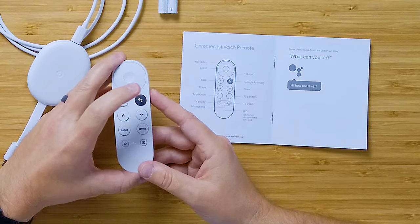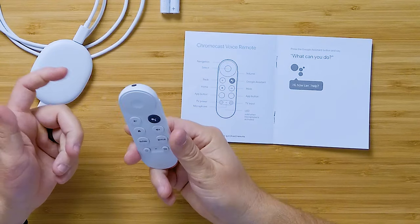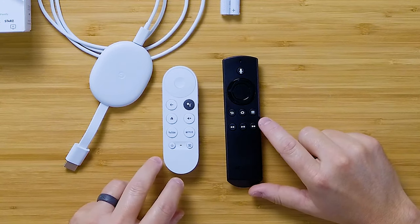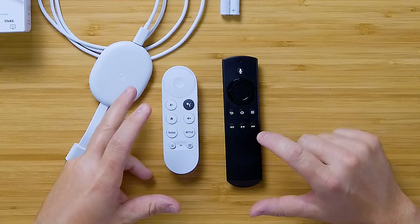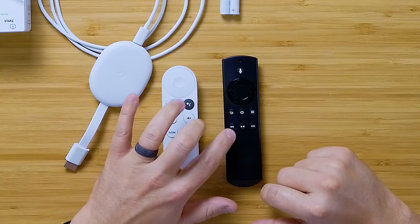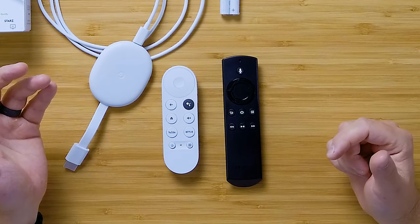So it's a lot packed into a small remote. It's not super high quality, but overall it looks very good. Comparing it to the Fire TV remote — this is an older generation one; newer ones have the volume button — the Google TV remote is smaller but has a lot of similar functionality, including voice, channel selector, and that kind of stuff. They take a slightly different approach with the forward and reverse buttons, but both are functional.